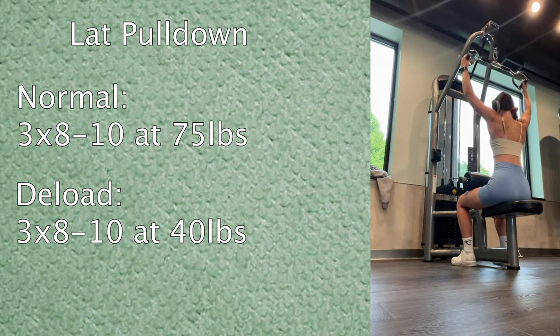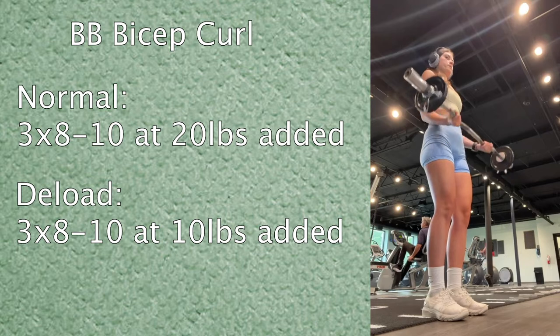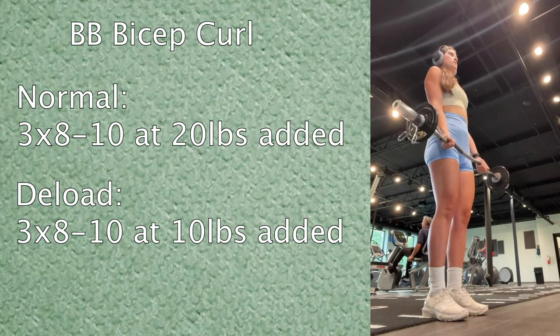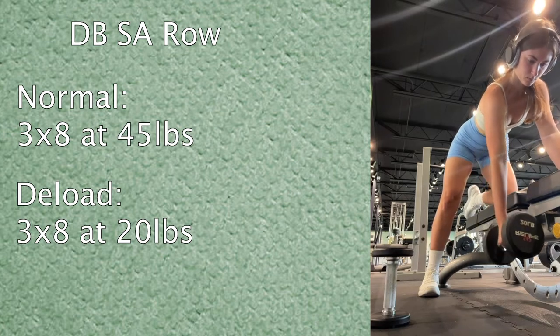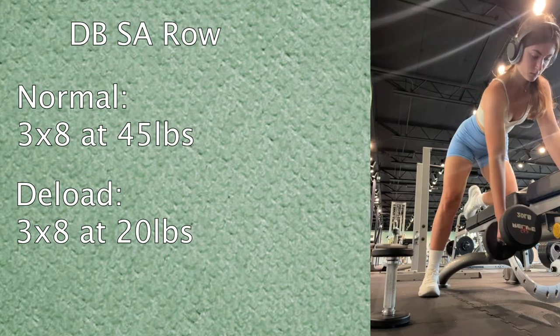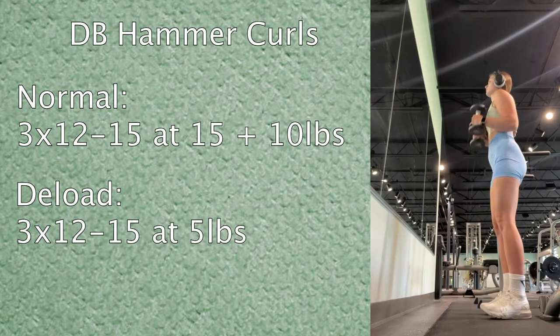Then barbell bicep curls. Normally three sets of 8 to 10 with 20 pounds added total — two tens on the side — but today I just added two fives, so 10 pounds total. Then dumbbell single arm rows: normally 45 pounds, today only 20, focusing on tempo with a slight pause at the top for mind-muscle connection. Then dumbbell hammer curls — normally three sets of 12 to 15 using 15s and 10s, but today just five pound weights.